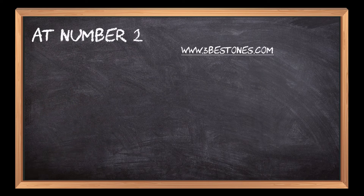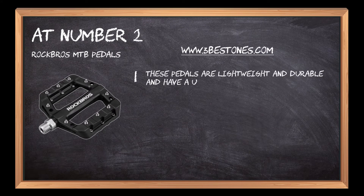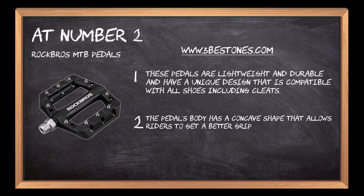At number 2: Brock Brothers MTB Pedals. These pedals are lightweight and durable and have a unique design that is compatible with all shoes including cleats. The pedals' body has a concave shape that allows riders to get a better grip on the pedal when they're standing up on the pedals.